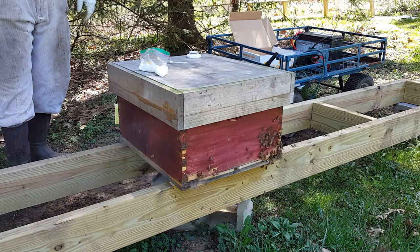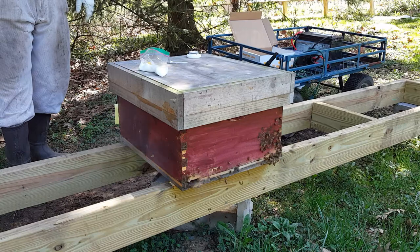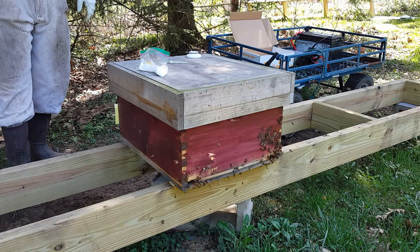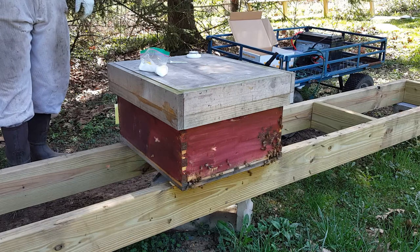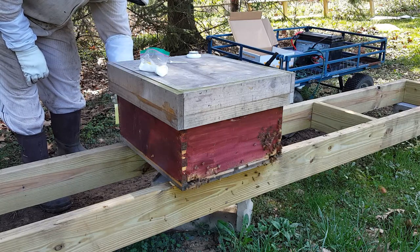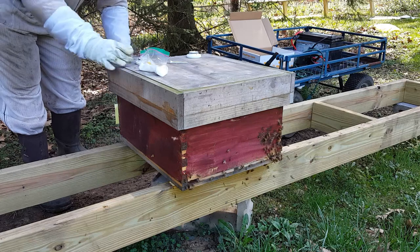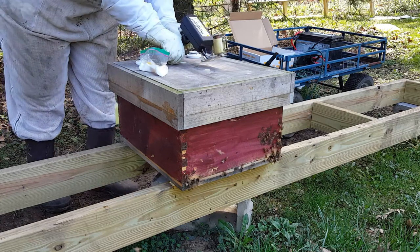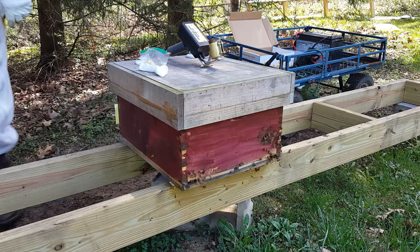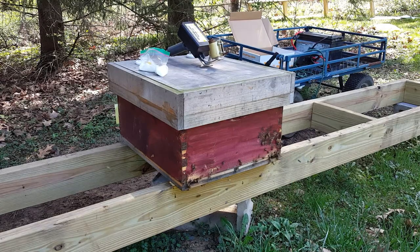This was April of 2018. I'm putting this video up in February, and so far I've had 100% of my hives survive until February. We still have a little ways to go through winter, but I'd say that's a good sign. I've never had 100% hive success until February, and I've been doing this 10 years. This device is pretty amazing.